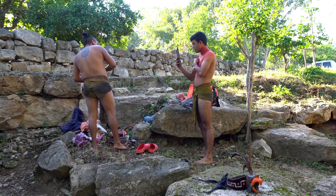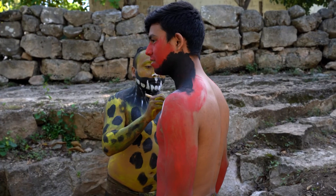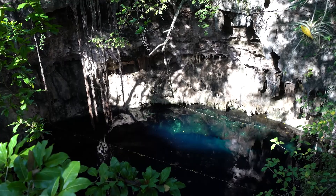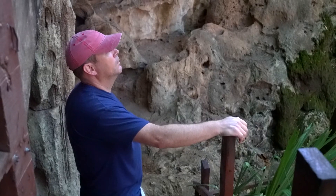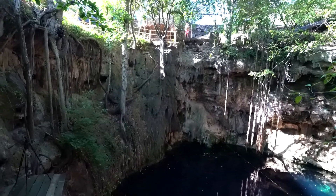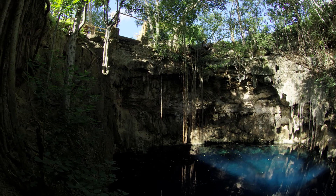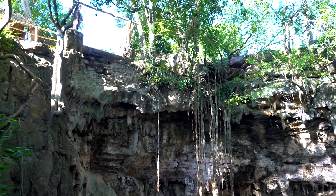We were in Mexico with Mayan reenactors and we were going to reenact somebody being thrown into a cenote. We scouted cenotes the day before and found one that was pretty good — about a 35-foot drop to the water so it would look natural. When we brought the guys over, they took one look and said no way, they weren't doing it.